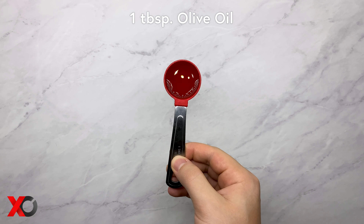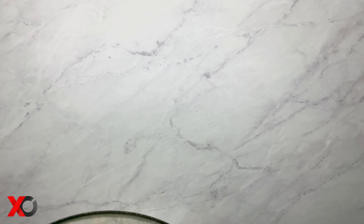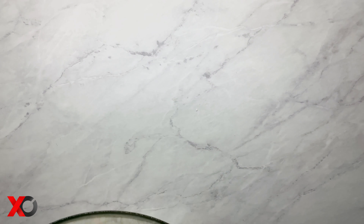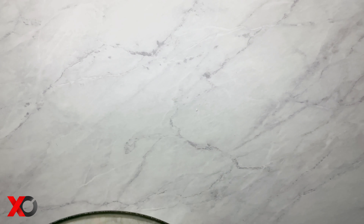To make the pita bread we will need three cups of all-purpose flour, one and a half cup of half water and half milk, one tablespoon of sugar, two teaspoons of yeast, one teaspoon of salt, and one tablespoon of olive oil.